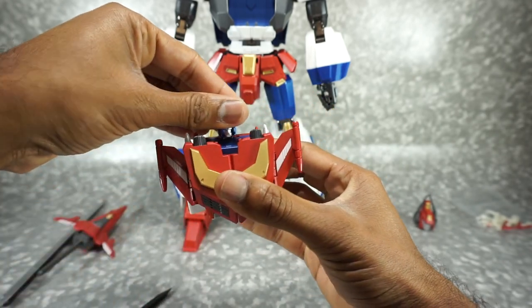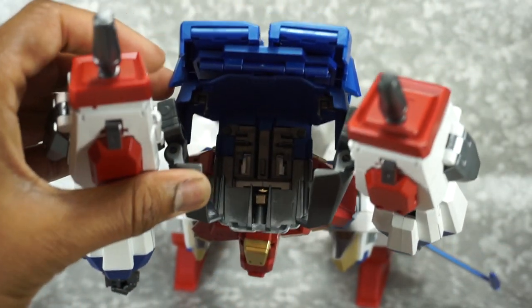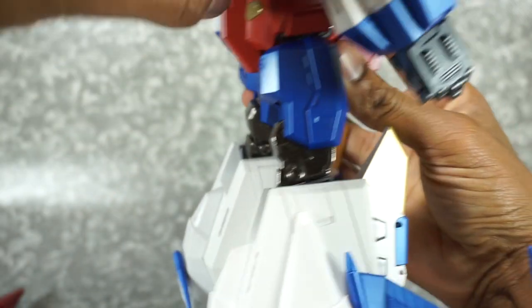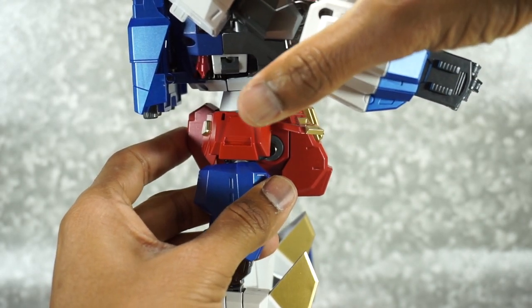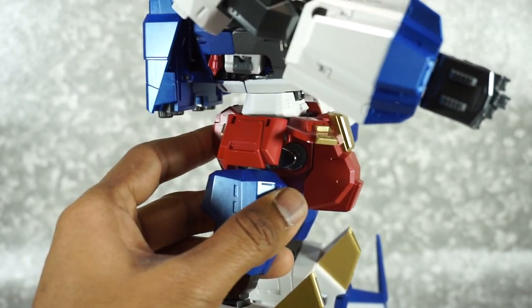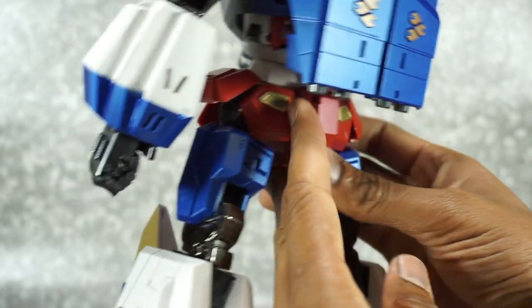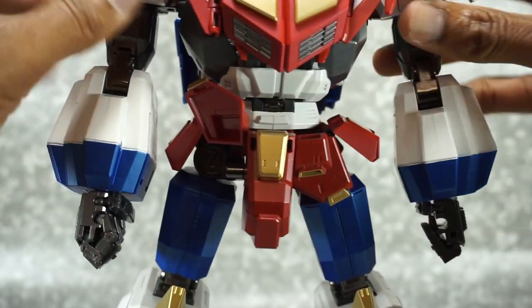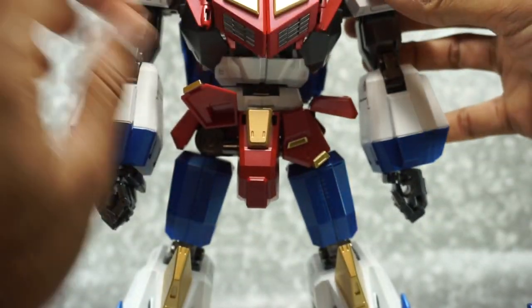Now slide this down in, clearing all those little tabs. Once you're past that first tab you can look from the side and see how it's pegging in. It doesn't inspire a lot of confidence — the wing sticks out on both sides and it just sits there without really pegging in convincingly. Then close these arms back down and they just butt up against the arms of the inner robot.